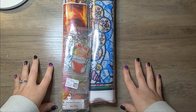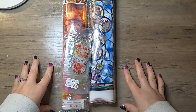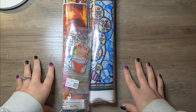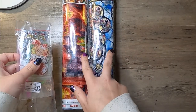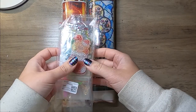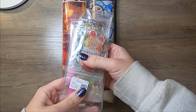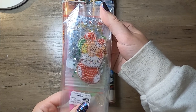Hi everyone, welcome back to my channel. I have a diamond painting unboxing to do today. This one came from GBFKE — I got two canvases, they are two of the larger sized canvases, and they were also nice enough to send me this little craft item as an extra special little gift.